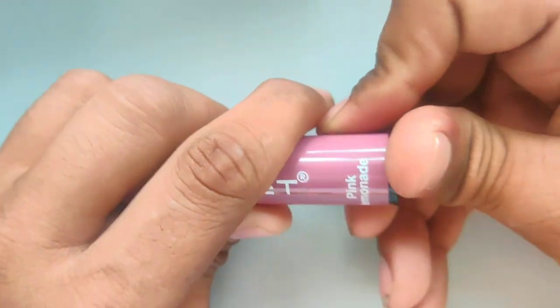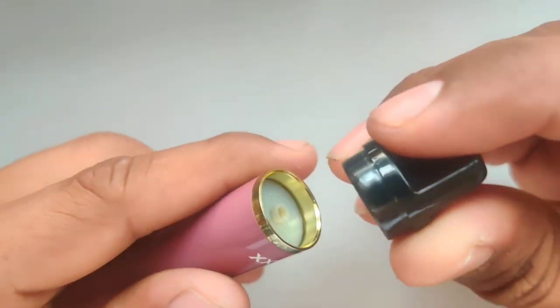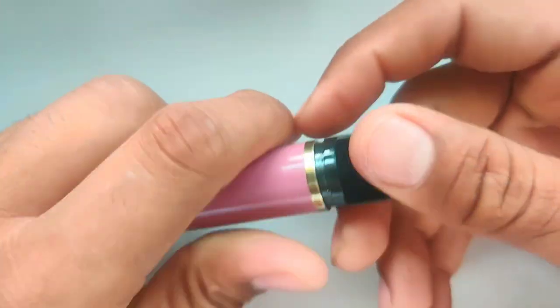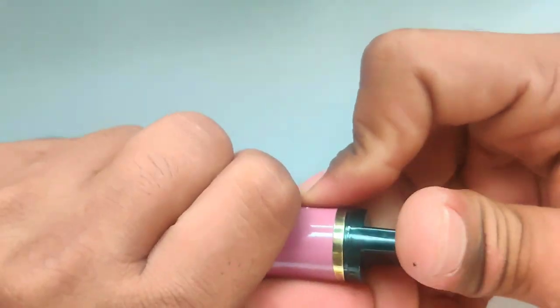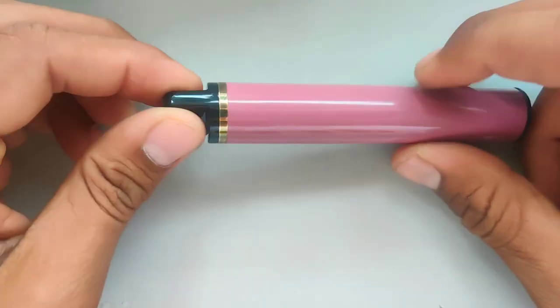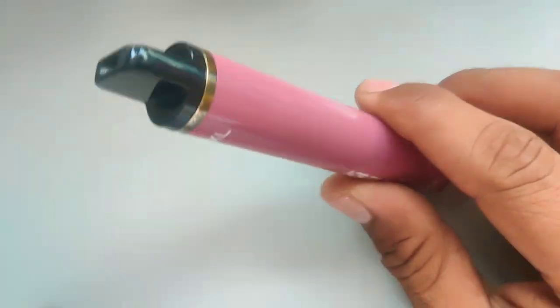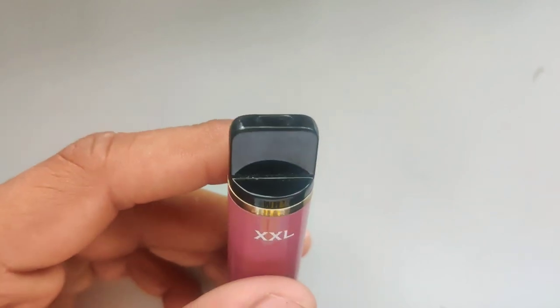We will put it in place. Now we will put it in place — so it will look correct. The light was going like this. Let's see how the smoke is. The smoke is a little less — let's see again.